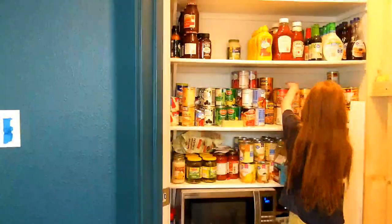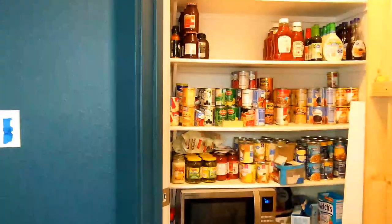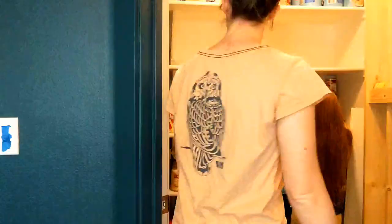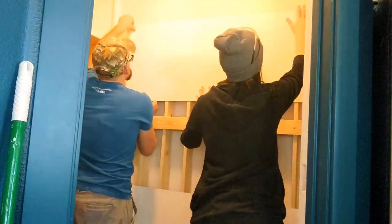In the middle of clearing out all the cans in the pantry, I decided to go ahead and destroy all the shelves and completely remodel the whole pantry. If you're interested in that video, I'll put a link in the description.